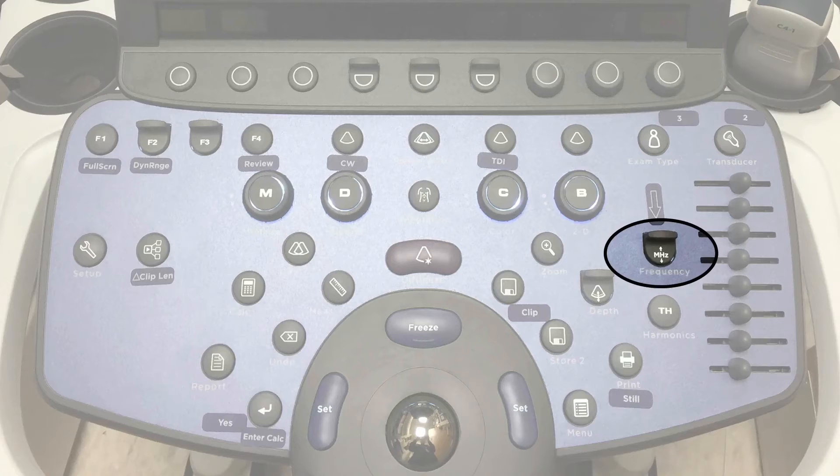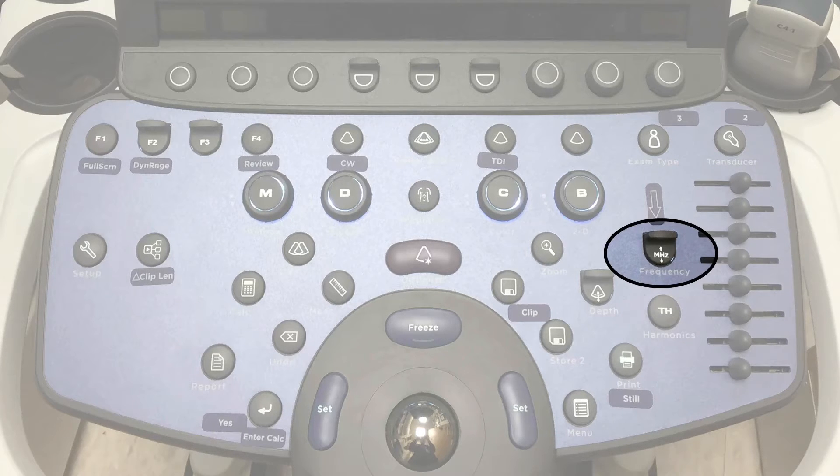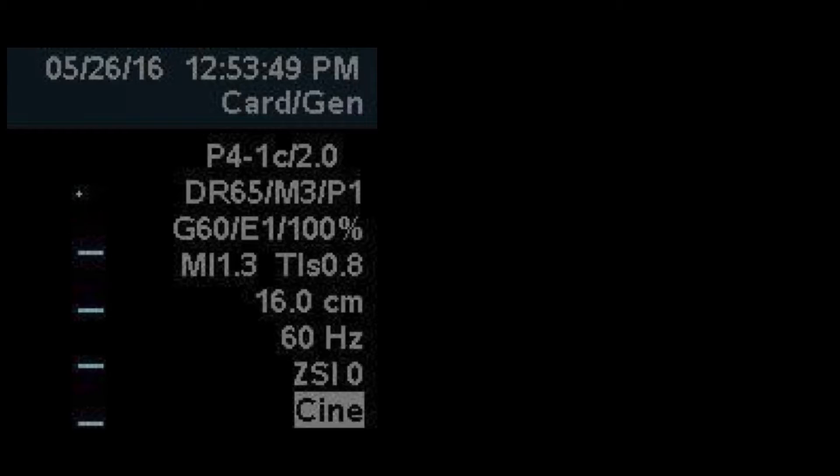To optimize your images, there are several controls you will use. The first is the frequency, where toggling down or up will increase or decrease your frequency. Compared to other systems which may only display general or pen labels for higher, mid, and lower frequency, the Zonari will actually display the frequency number.